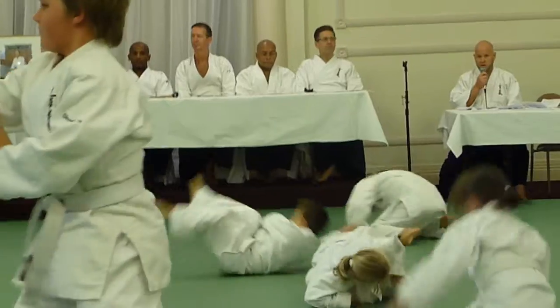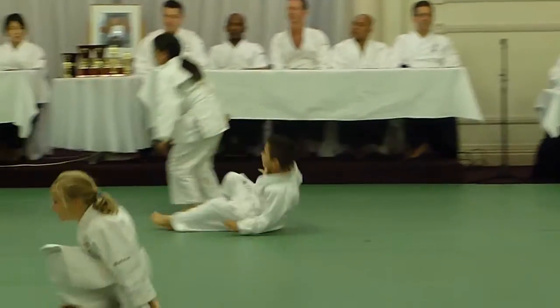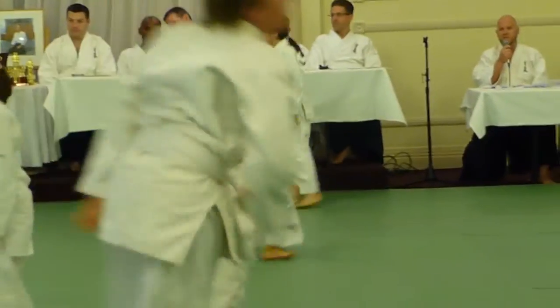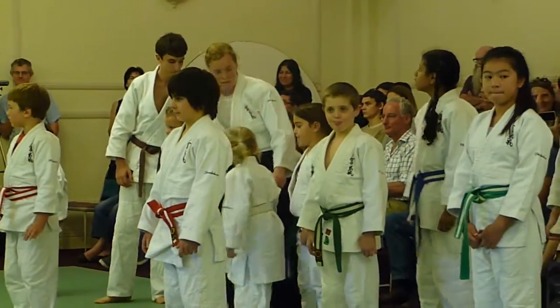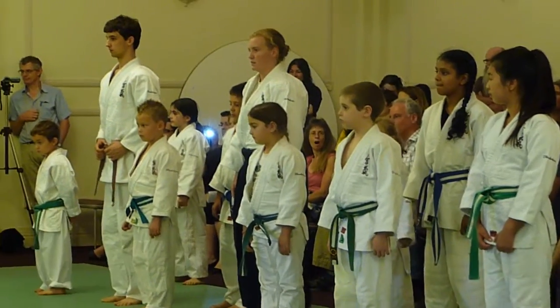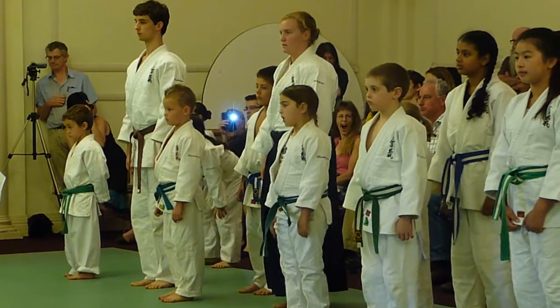What you see all the students doing now is a sequence of six falls that we teach at the white belt level. Learning to fall is extremely important, probably along with working on the basic floor work. Learning how to fall is something that's really, really important.